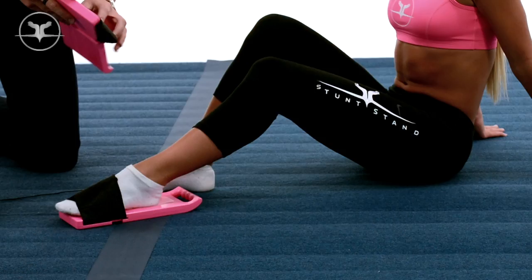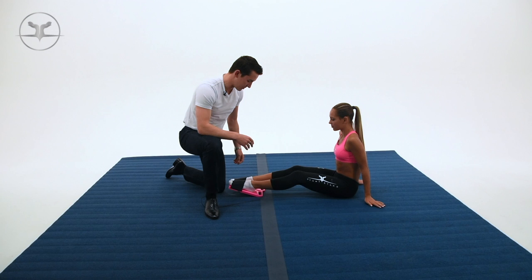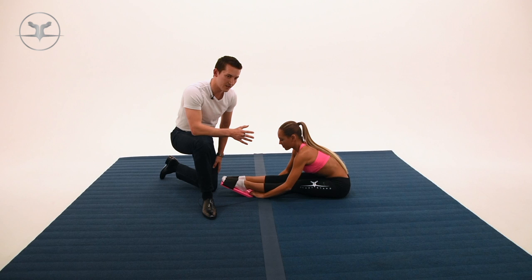Do the same thing with the other foot — strap it on. From here you can sit in a pike. When you sit, make sure your legs are straight, reach forward, and you can also stretch under here. This gives you a good stretch, so you can pull as far as you want — just be very careful and do it at your own pace. If you want more of a stretch, you can pull on it further.